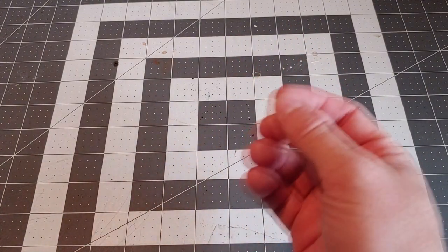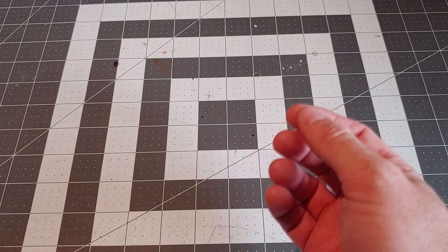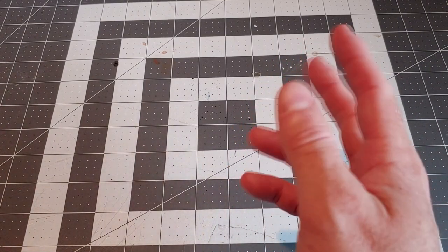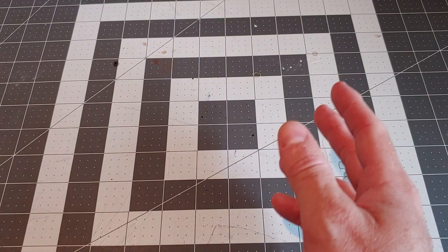Welcome back to Creatures, Cavers and Crafting. Today guys, I'm going to be trying out some new stuff for myself. I'm going to attempt to sculpt, make some silicone molds, and try my hand at some casting. So pull up a chair — should be an interesting episode.